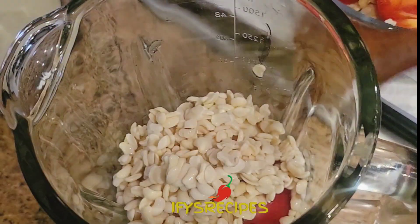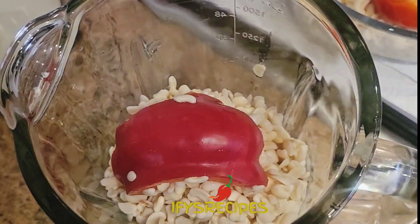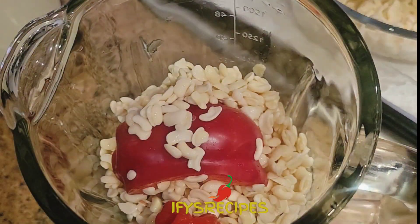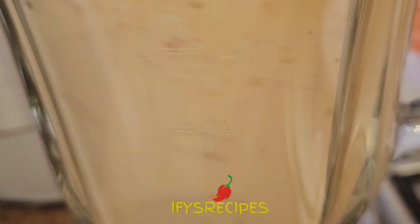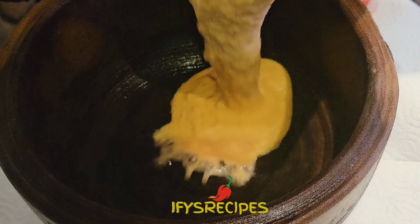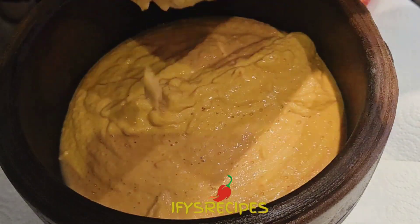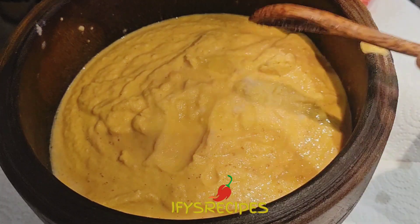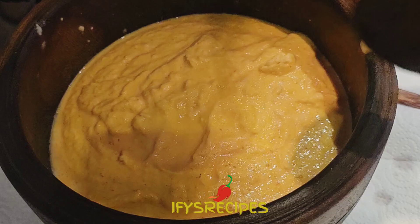I'm going to blend them all together — the pepper and the paprika. The paprika is optional, you can skip that part. I decided to use paprika today. Blend them and make sure they are fine. This is the consistency that you are looking for. Add salt, and I'm going to use my pimi pistol to turn them.